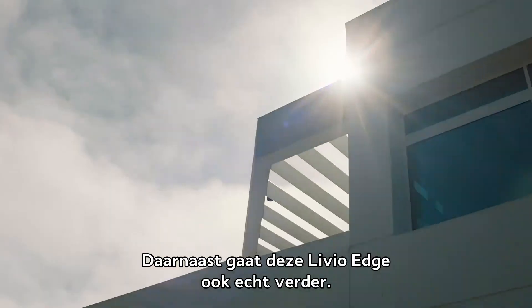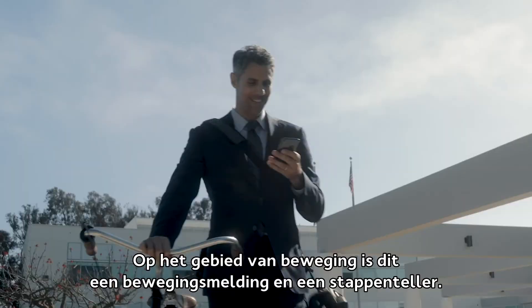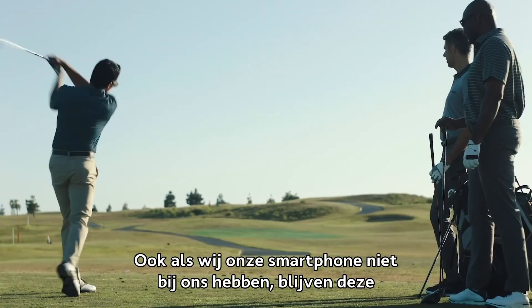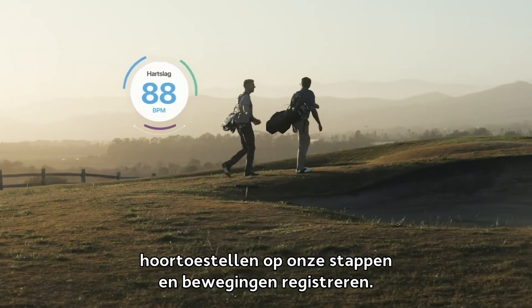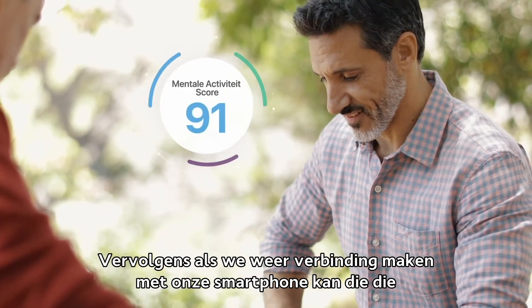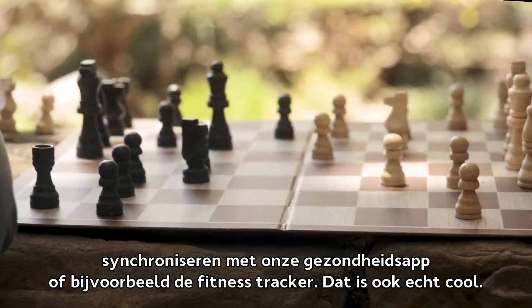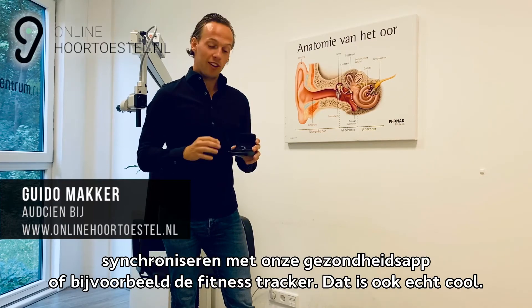Daarnaast gaat deze Livio Edge ook verder op het gebied van beweging. Er zit een bewegingsmelder in en een stappenteller. Ook als wij onze smartphone niet bij ons hebben, blijven deze hoortoestellen onze stappen en bewegingen registreren. Vervolgens, als we weer verbinding maken met onze smartphone, kunnen we die synchroniseren met onze gezondheidsapp, bijvoorbeeld de fitnesstracker. Dat is echt cool.